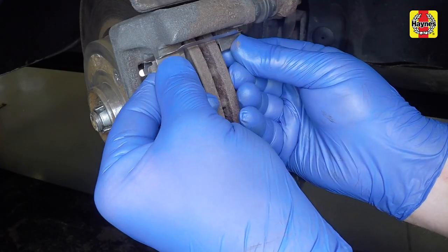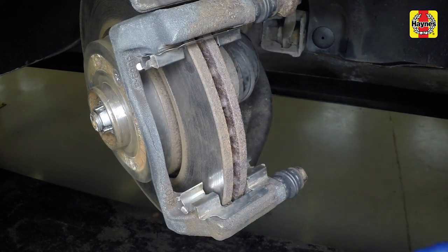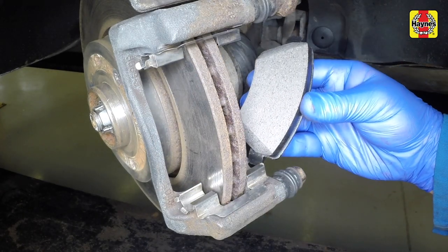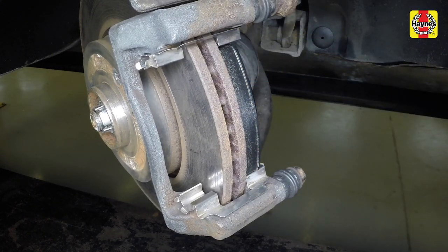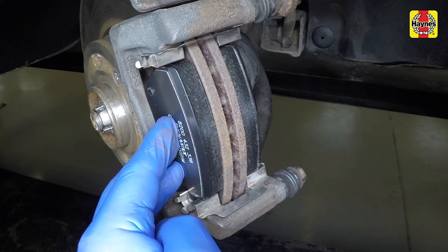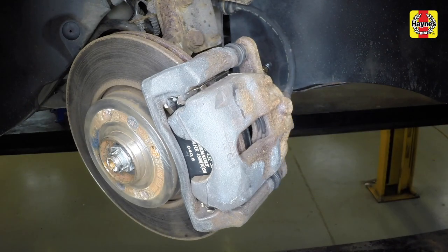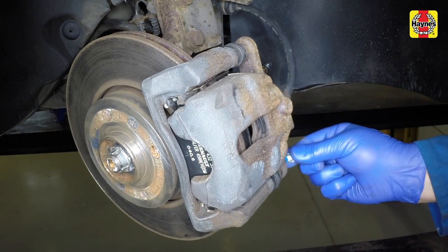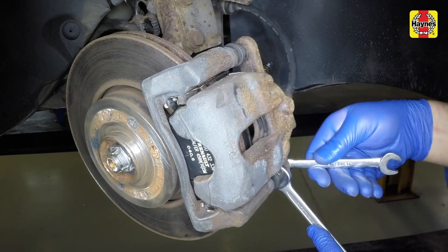Re-fit the upper and lower anti-rattle shims to the caliper mounting bracket. Fit the inner brake pad, then fit the outer brake pad to the caliper mounting bracket. Ensure that the pad friction material is against the disc. Pivot the caliper back into position over the pads and mounting bracket. Insert the new lower guide pin bolt and tighten it to the specified torque.